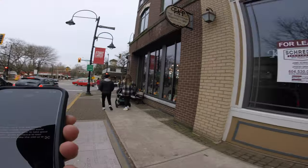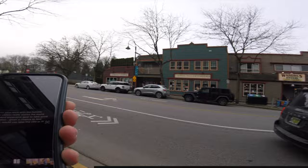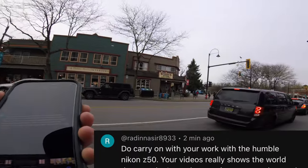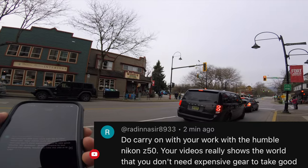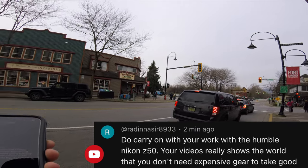A comment I got: do carry on with your work with the humble Nikon Z50 — your videos really show the world you don't need expensive gear to take good photos. Couldn't agree more.